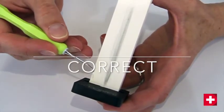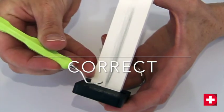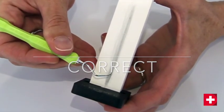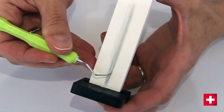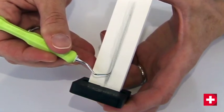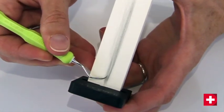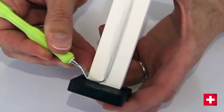The instrument is correctly positioned when the handle forms a right angle to the stone, resembling a T-shape when viewed from above. In addition, the blade is pointing towards the thumb, thus lying along the axis of the stone.